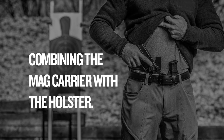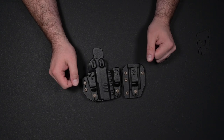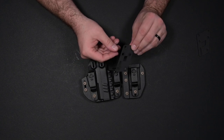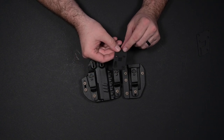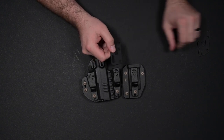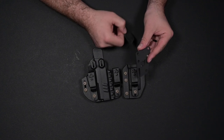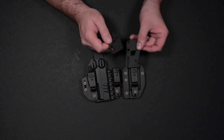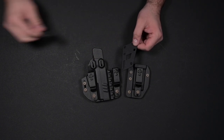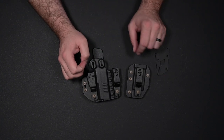Now we're going to go over how to combine these two elements into one, going back to a one-piece configuration on the Rogue Holster. You could use the standard piece that comes on it already, which bridges the gap and holds it together. But for this demonstration, I'm going to use the extended cant piece that comes with it. This is going to kick out your magazine carrier at a little bit of an angle, changing the cant when you're wearing it.